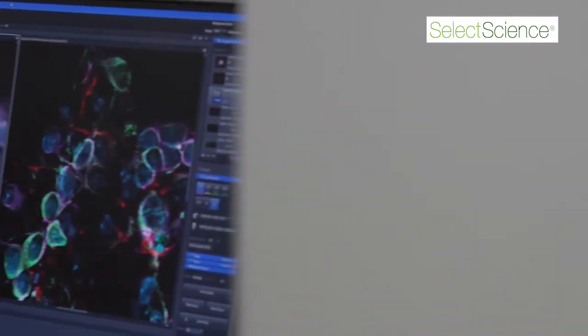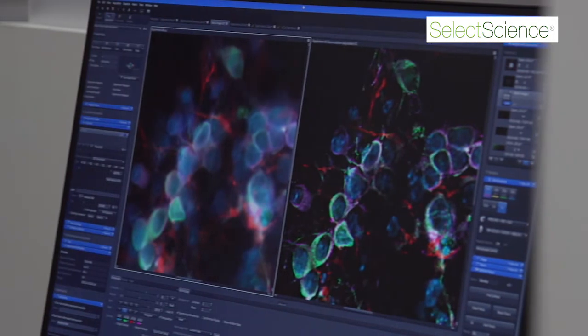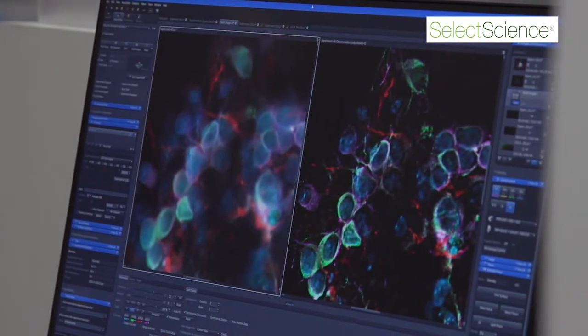It has an extremely automated concept to allow you to get the best image possible, with an optical concept that automatically corrects for the type of dish or plate you might be using, as well as integrated incubation that has heating and cooling, humidity, and CO2.